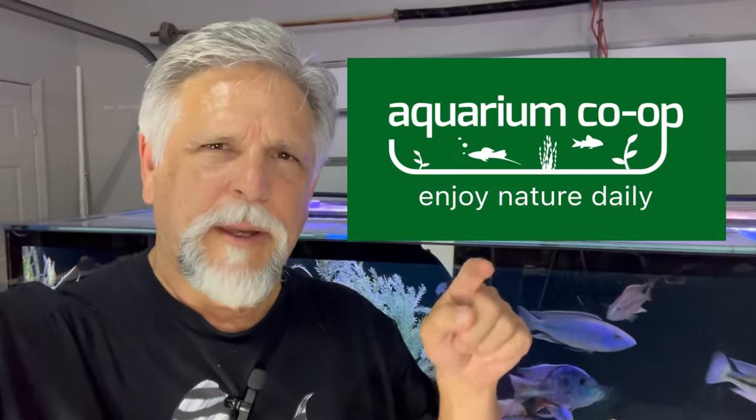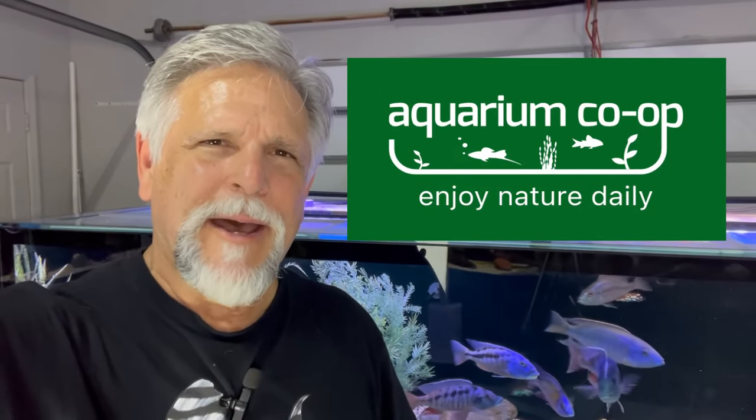So there you have it — three items I've been using recently in my fish room, and I am happy with what I'm seeing and will continue to use them. I get them from my friends over at the Aquarium Co-op — I'll put some links below. Check them out, do a little more research, look into them, and see if they're right for you and if they have a place in your fish room.